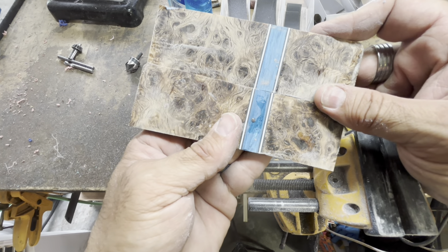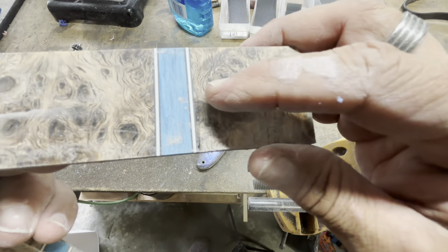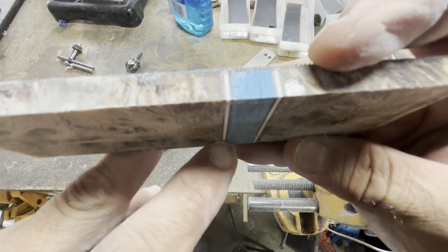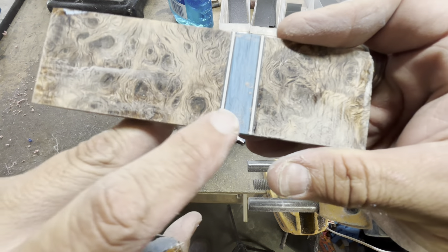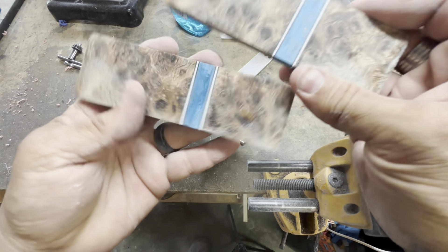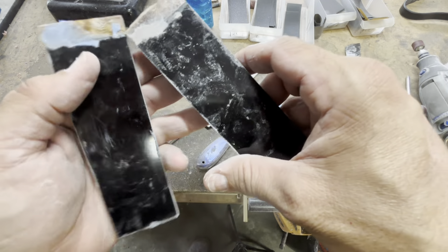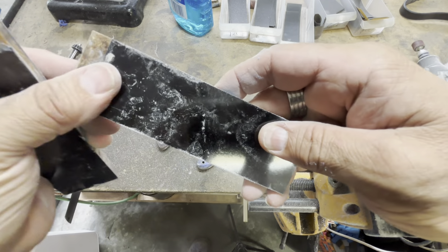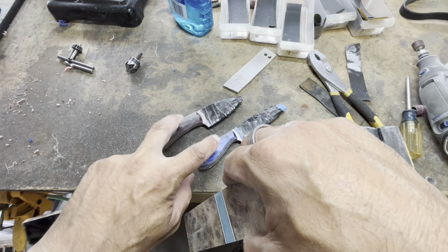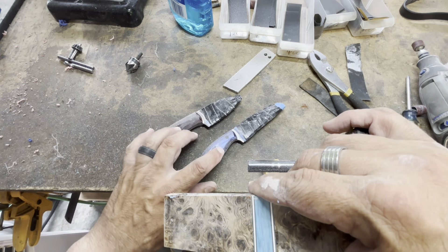I got the scales done for the torcido. So you have the poplar, there's a little thin layer of black, then there's the white, and then there's another little thin layer of black. It's small, but it gives it just a little bit of pop and these are going to look really, really cool. I got these cleaned up — I'm going to clean them up a little bit more just by hand, get the bottoms cleaned up, and then we can start drilling holes and shaping these up. This one will probably be in a future video along with the hand sanding of these two.